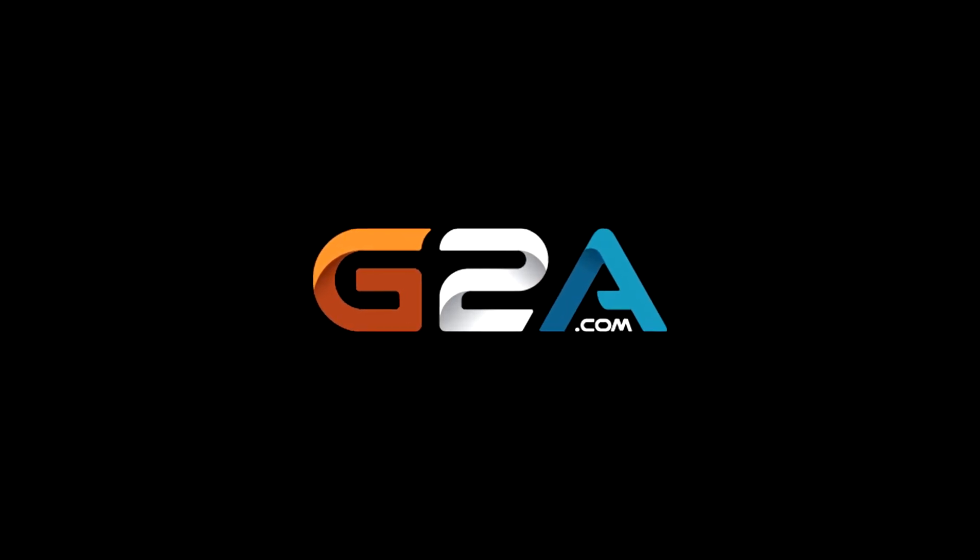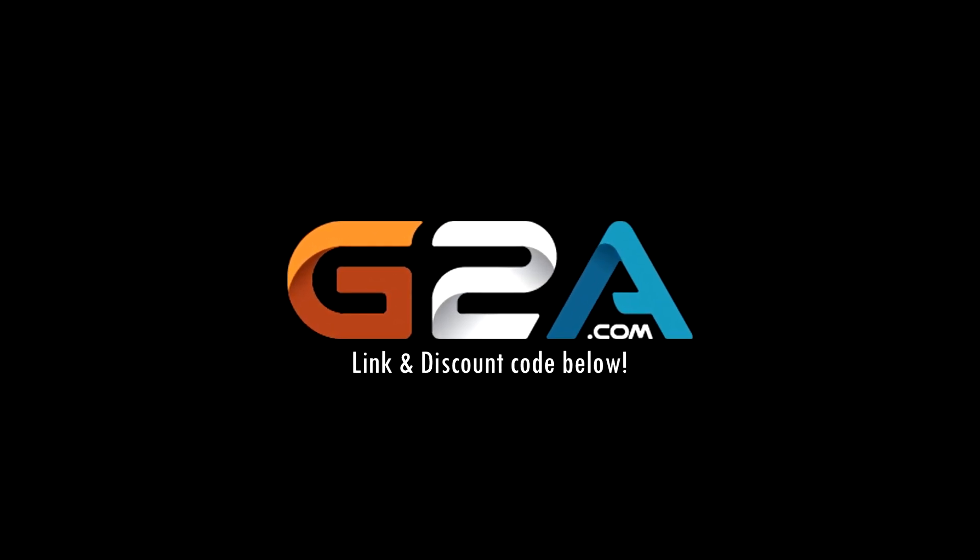Check out G2A for cheap and reliable games. Link and discount code in the description.